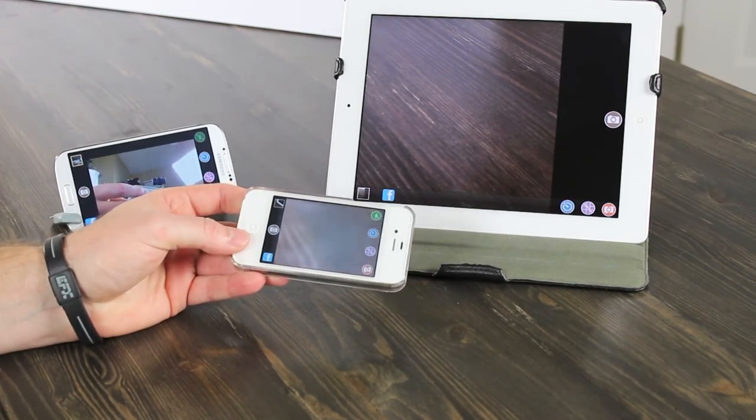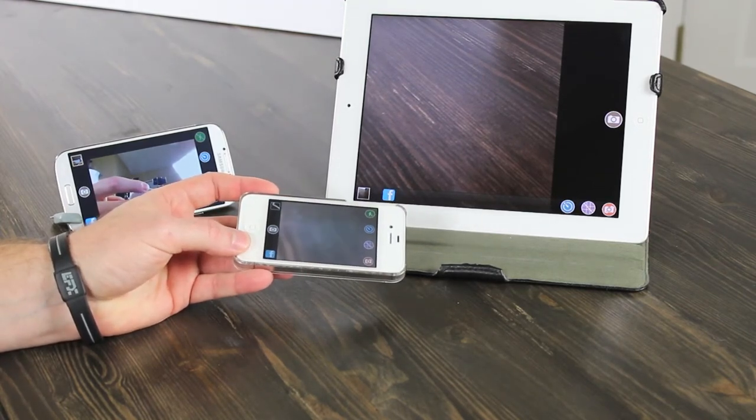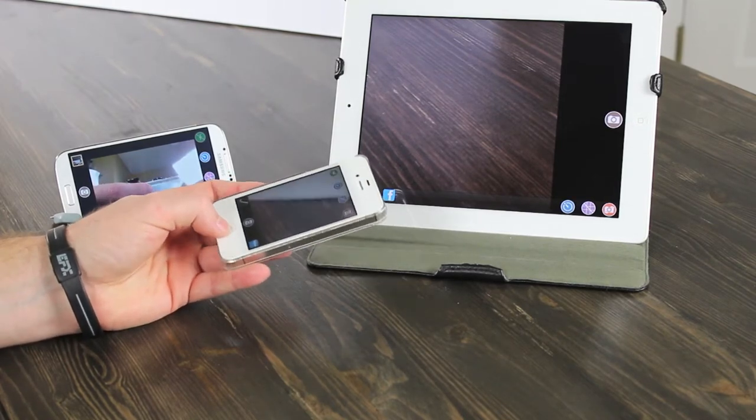You might want to set devices around something to take a picture, or maybe have multiple friends' phones set up so you all get a copy of the photo — though you could just send it to each other anyway.